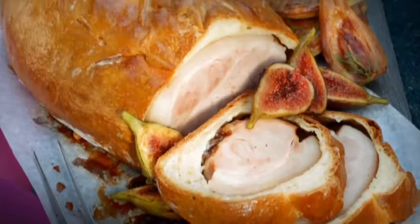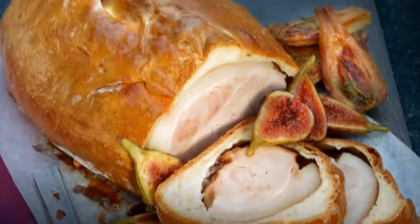One of the recipes I'm featuring this month is for an impressive baked ham. It's a little bit different because it's cooked in a rich bread pastry.